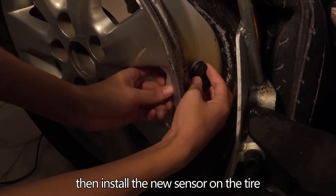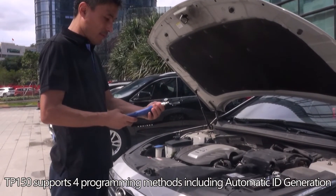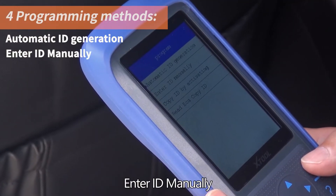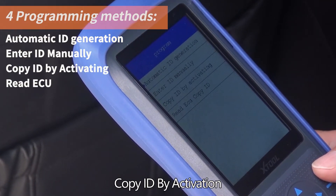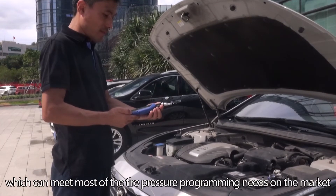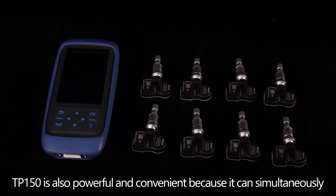The TP-150 supports four programming methods: automatic ID generation, enter ID manually, copy ID by activation, and read ECU. These methods can meet most tire pressure programming needs on the market.